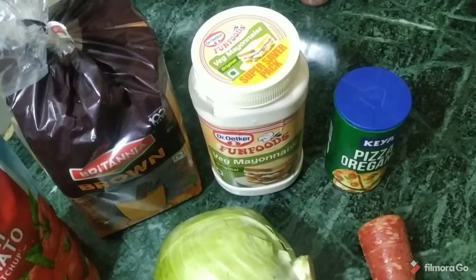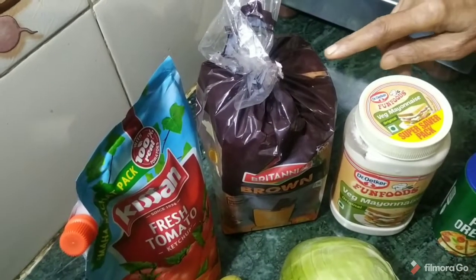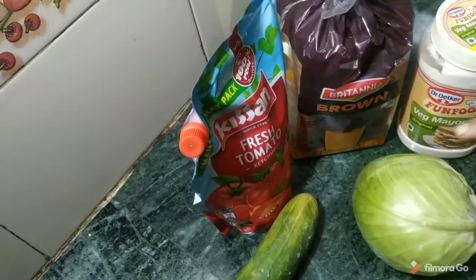We will show you how to make a healthy sandwich. We will take oregano. This is mayonnaise. This is brown bread — you can also use white bread. This is ketchup.